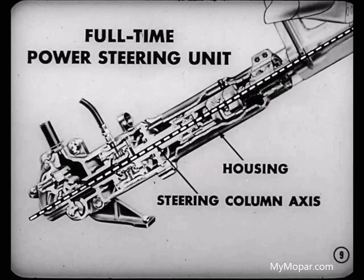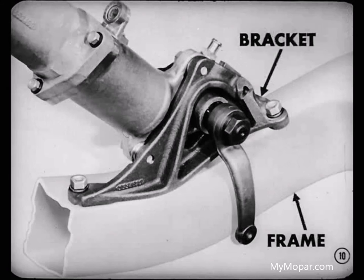This is a full-time power steering unit. All parts are fitted into a slim, tubular housing located centrally around the steering column axis. This arrangement around the common axis is why the unit is called coaxial power steering.